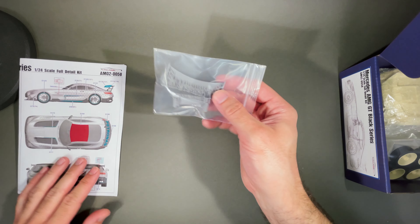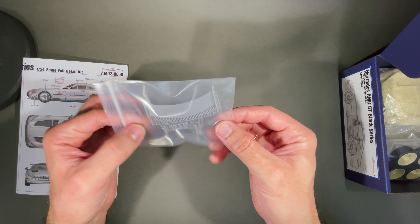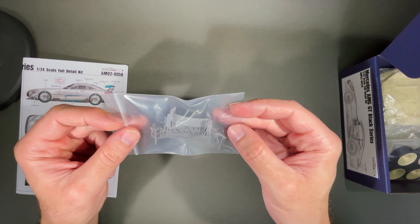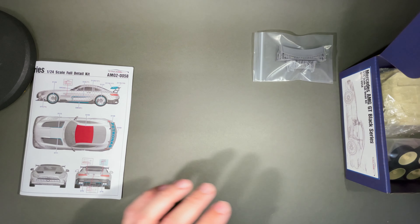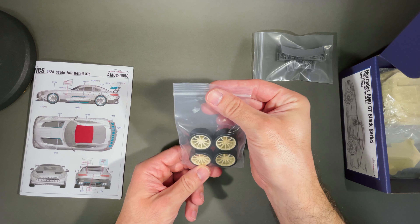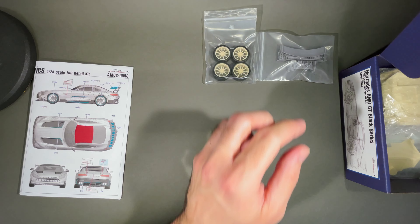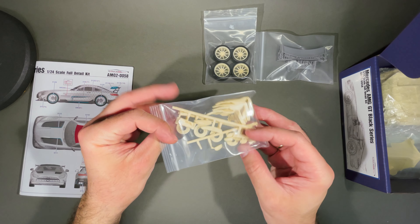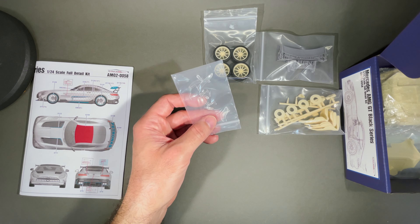We get now a 3D-printed rear tail spoiler. We also get the four wheels, the brakes package, and the transparent parts.